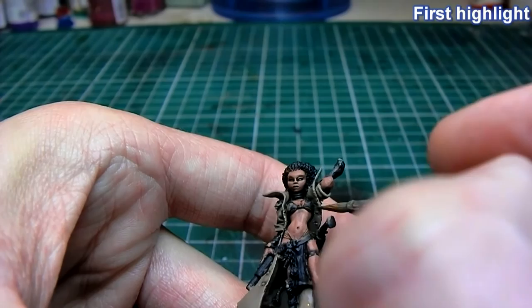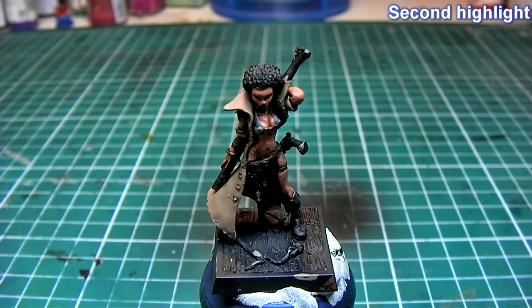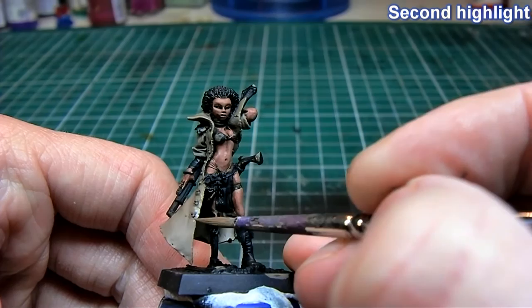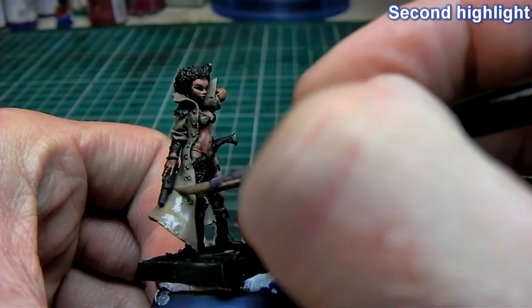For the second highlight I am mixing in about 20% Vallejo Game Color Bone White — or Bleached Bone if you use Games Workshop. Still about the same dilution: 60 to 70% water to paint.